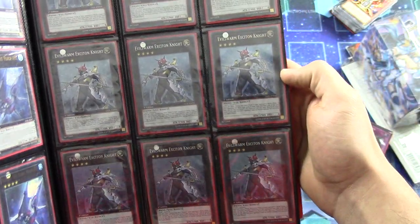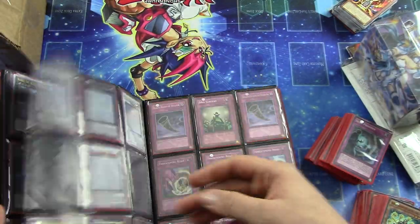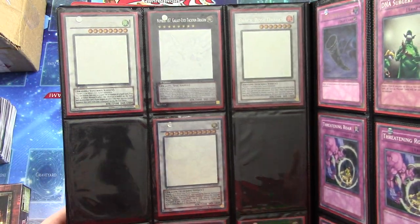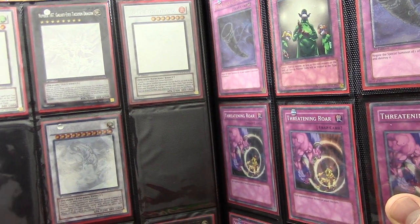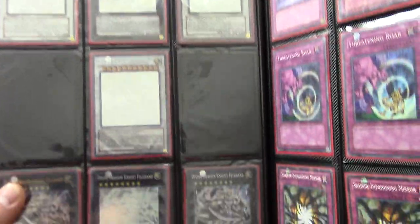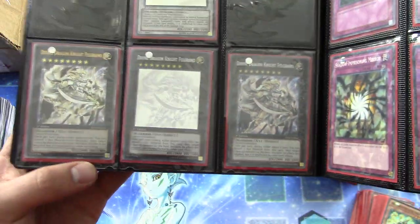These look to be all of the original Exciton Knights — Secret Rare First Edition. Stardust Dragon Ghost Rare First Edition. Black Rose Dragon Ghost Rare First Edition. Number 107 Galaxy Eyes Tachyon Dragon Ghost Rare First Edition. Star Rare First Edition, and False Ground Ghost Rare First Edition with an Ultimate Rare and a Secret Rare next to it. He had them all.